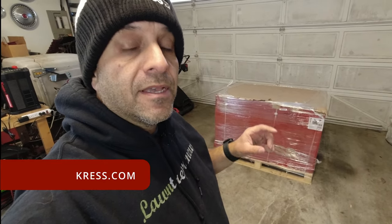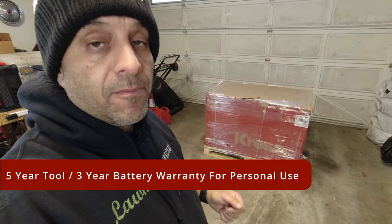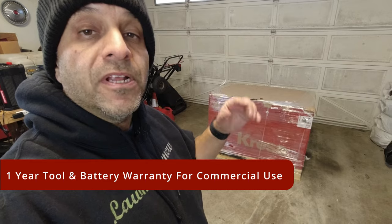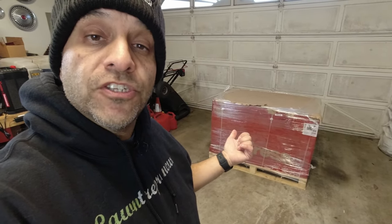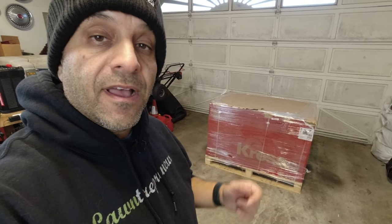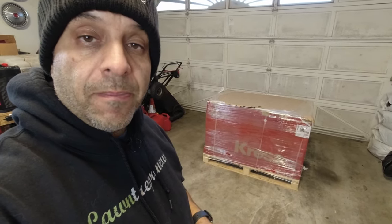So this is Kress's new two-stage snowblower kit. Now this isn't officially a commercial tool — it's part of their prosumer line — and it looks equal to the gas-powered Craftsman unit that I used for many years in my lawn care business when I was taking care of residential driveways and sidewalks as well as commercial properties. After the Equip Expo, Kress reached out and asked if I wanted one to try out and see what it's capable of, and of course I said yes — what a fantastic opportunity to put a tool to the test for the upcoming winter.